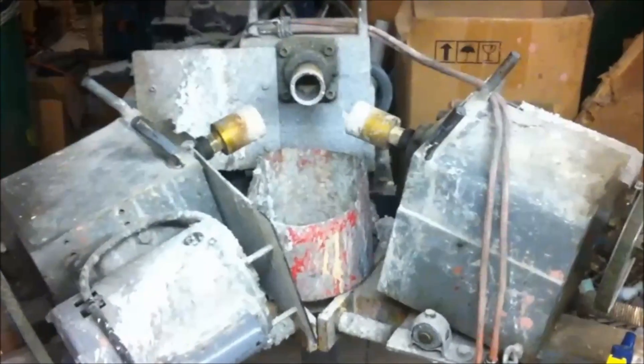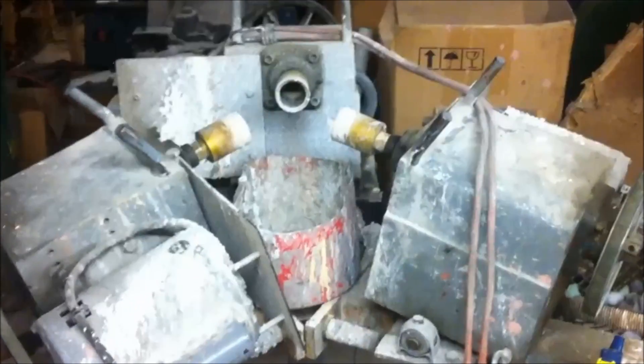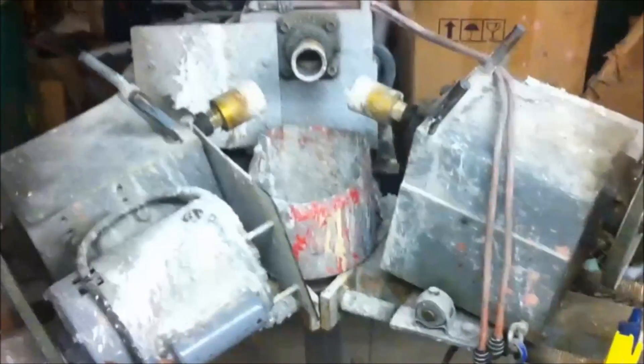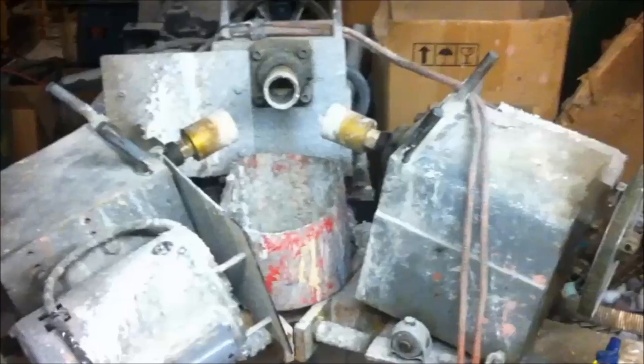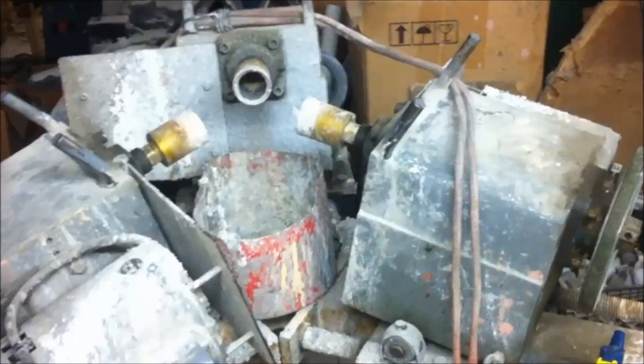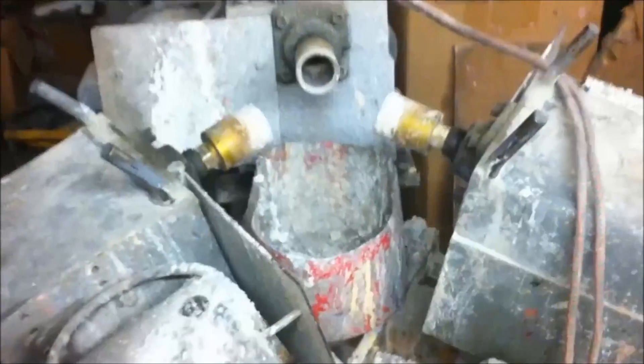This is the original prototype of the high-speed sphere machine. We're building much more beautiful machines at this point in time, but this machine has been in our shop for about 15 years or so and has ground thousands and thousands of spheres — still running like a champ. The idea behind this is a very rigid head.